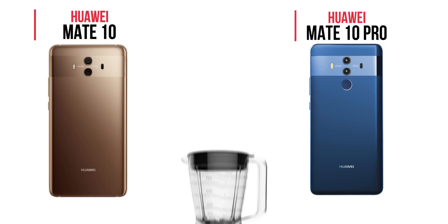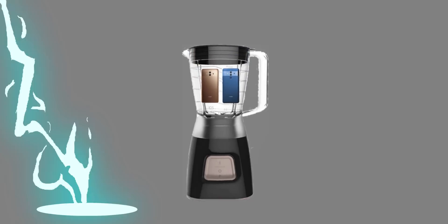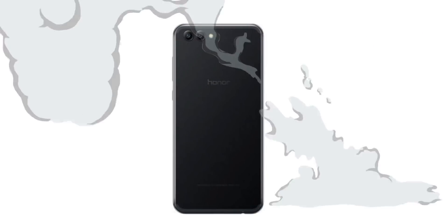People say that if you take the Huawei Mate 10 and the Huawei Mate 10 Pro and add a little bit of Honor to it, you will get the Honor View 10. This is actually quite an accurate description of the device, but why the Honor View 10 might be an even better alternative to the Huawei Mate 10, I will show you here.